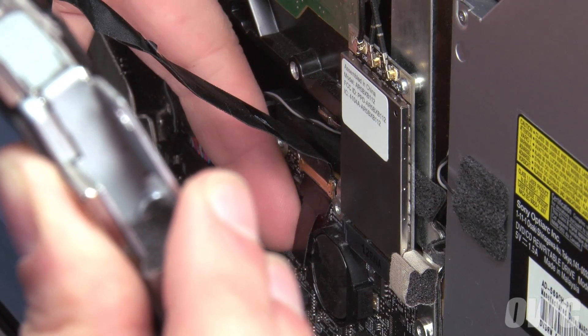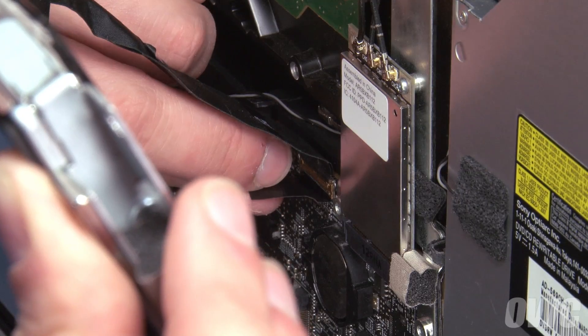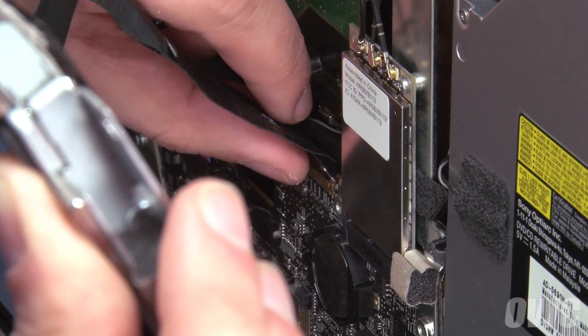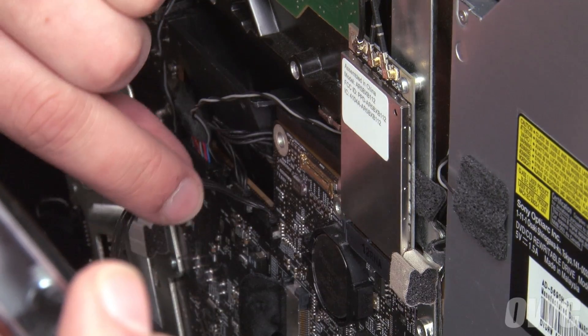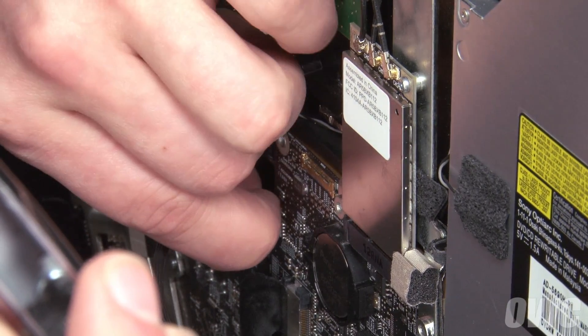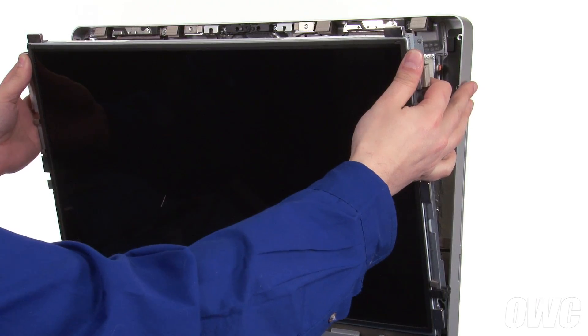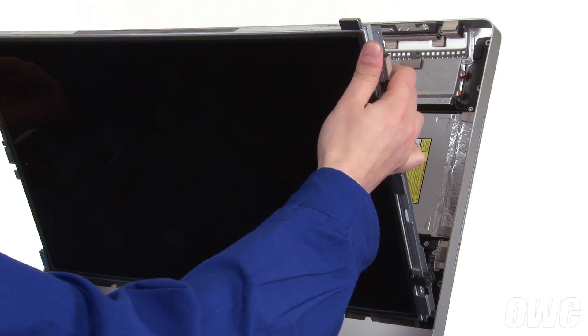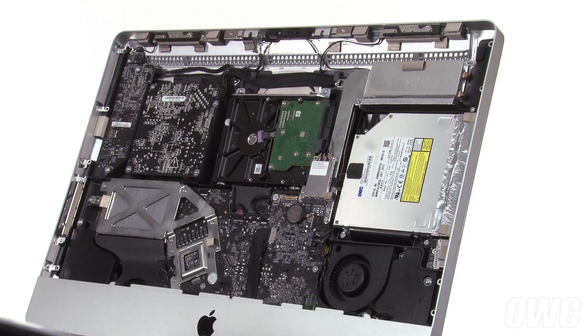Then, detach the DisplayPort cable near the center right by first opening the handle by lifting up on the black plastic tab, then lifting the connector straight up and out. Finally, lift the DisplayPort cable up and out, much like you did for the vertical sync cable.